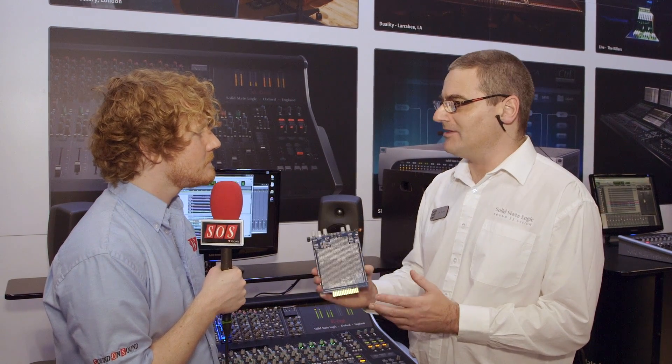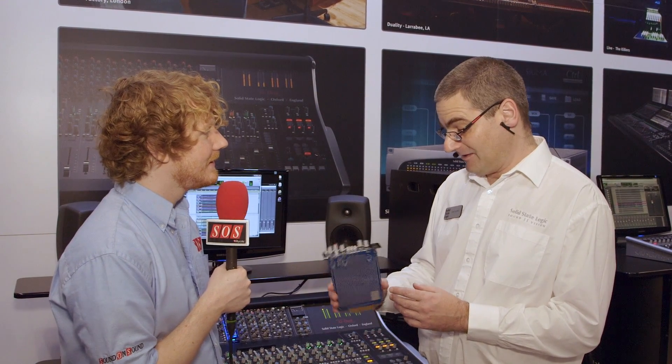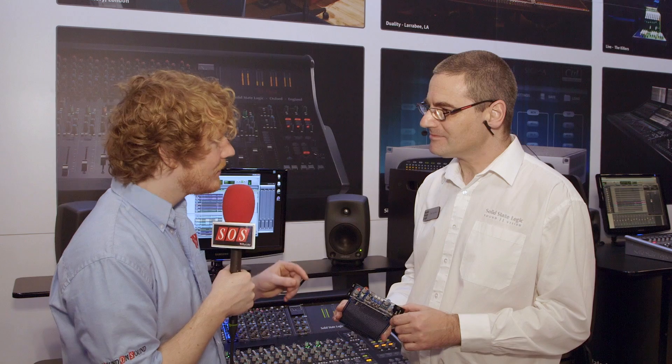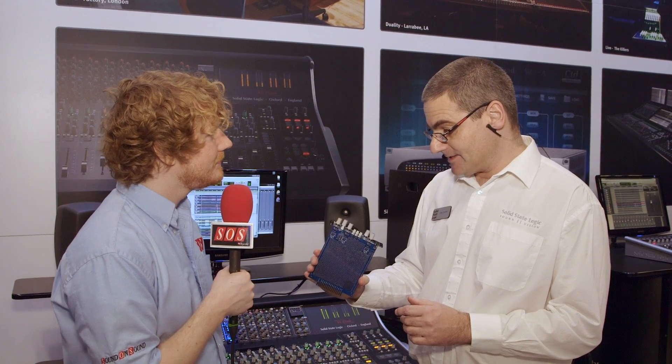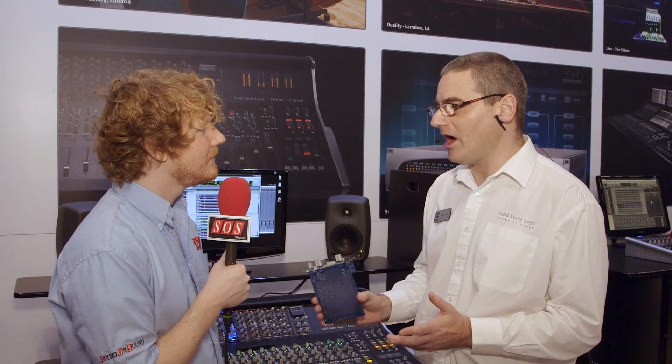We're hoping that there are some educational establishments around the world who might pick it up and see it as a good fit. Mostly it's fun and we just want to see what people do with it. It is £95, $165 US dollars, and it's going to be available during November exclusively from the SSL web store — so online only, without going through the dealer channel.